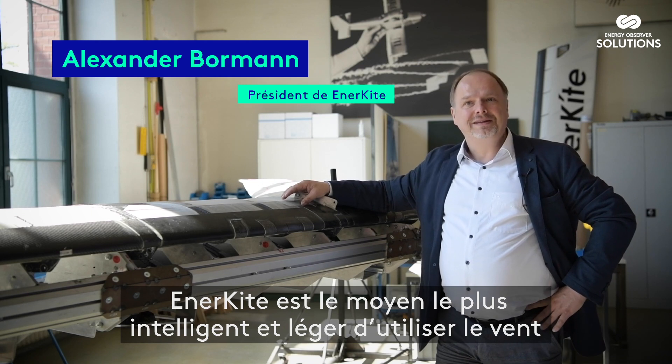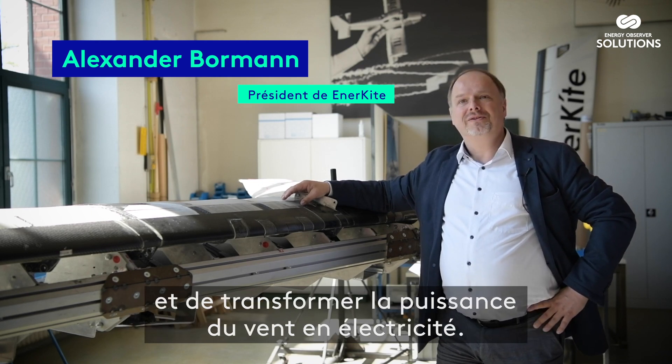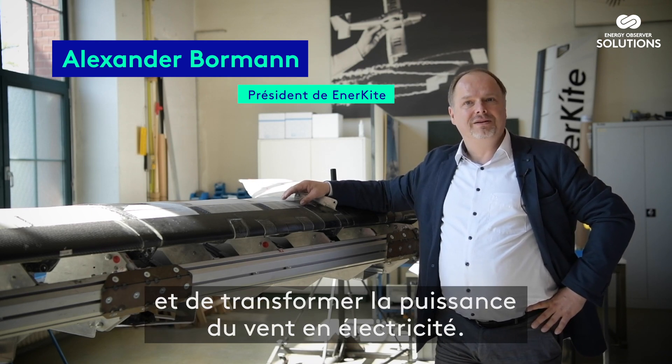Enerkite is the smartest and lightest way to use the winds and turn the power of the wind into electricity.